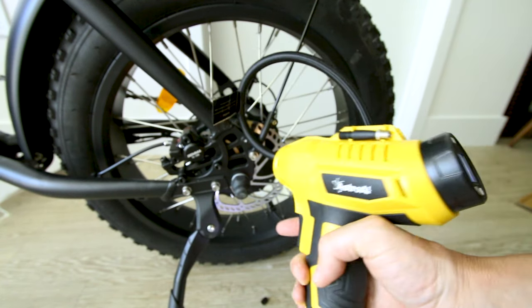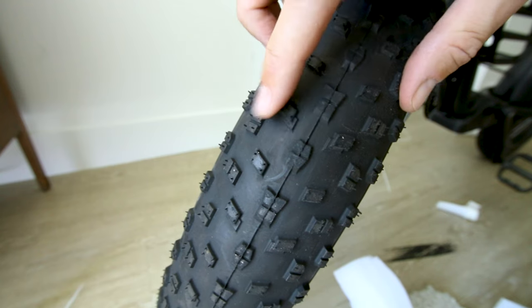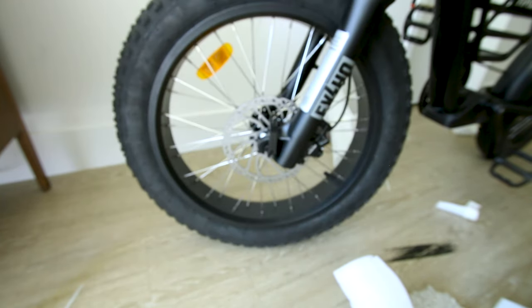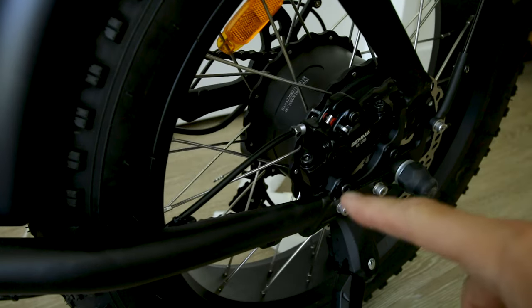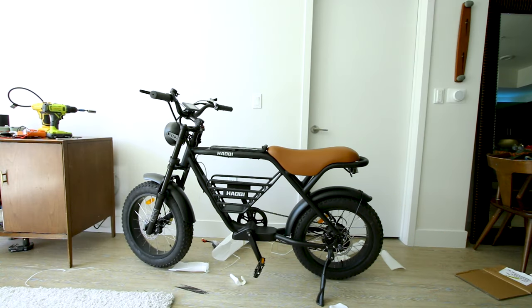Tires need air — it says inflate to 20, but I'm going to do 15 because there's no rear suspension. We're working with knobby tread on 20 inch tall by 4 inch wide tires. And once you get the headlight and fender on there it starts to look a lot more like a motorbike. That was one of the quickest and easiest builds I've done in quite a while.